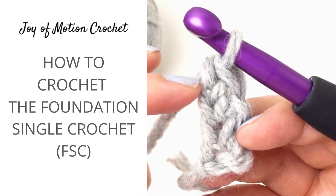Welcome to this tutorial on how to crochet the foundation single crochet stitch. It's one of the foundation stitches and can be used instead of chains to start crochet projects.